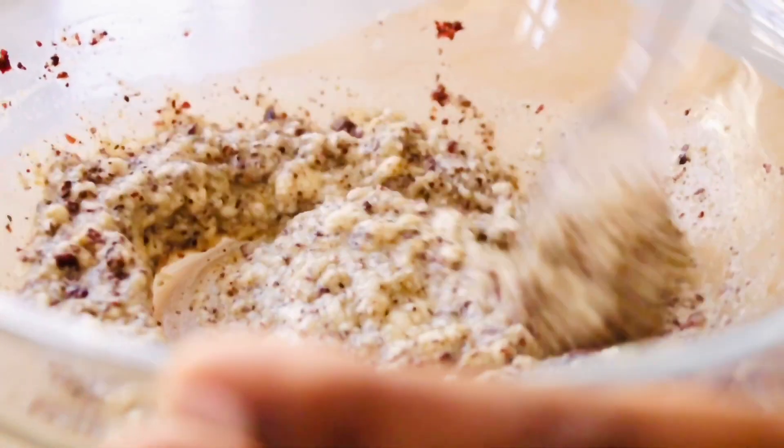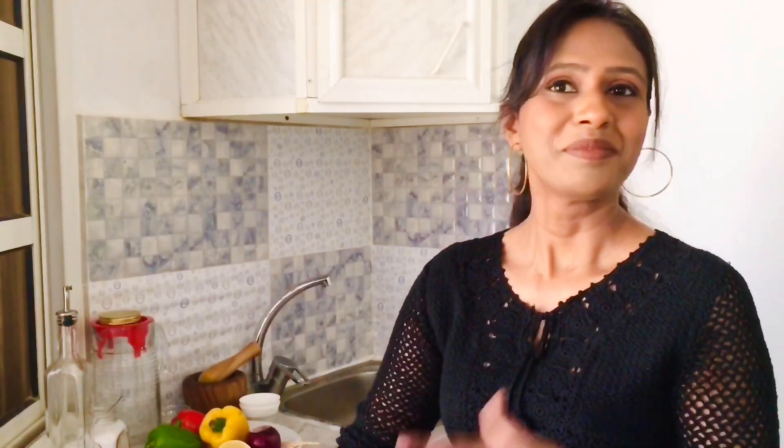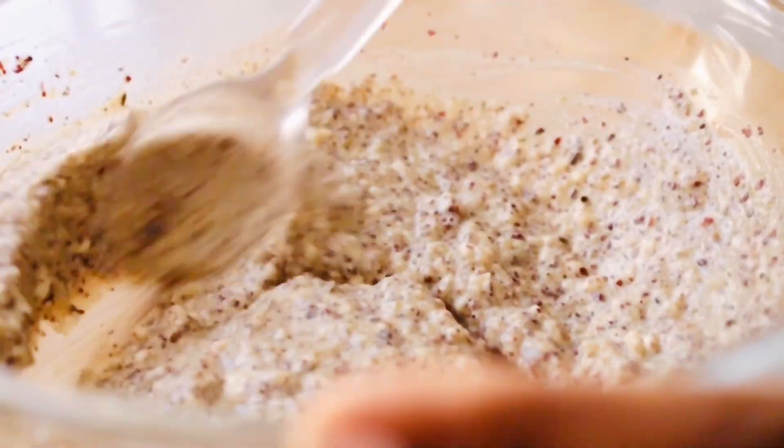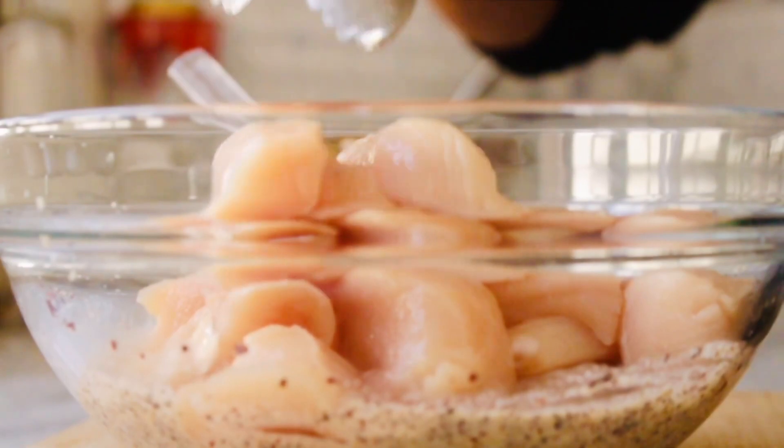Now let's mix all of this marination. It already smells amazing — the garlic, yogurt, lemon and sumac. Let's put our chicken into the marination. Make sure that when you make chicken cubes they are all the same sizes so that they cook equally. Let's give a good mix.